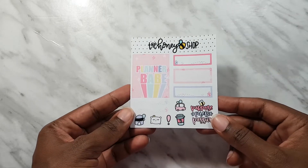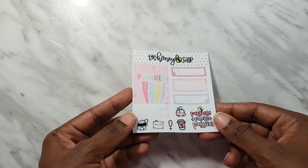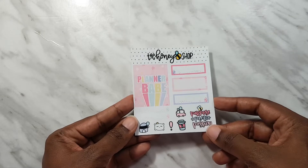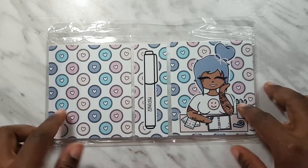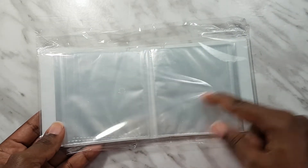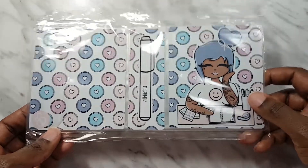I'm going to show you the freebies first, because she had tiered freebies for the shop - if you spent a certain amount you got a specific freebie and so on. The first freebie is a little sampler sheet with a full box, some extra boxes and icons. And I was lucky enough to score this mini sticker album - how cute is this? It has pages on the inside.